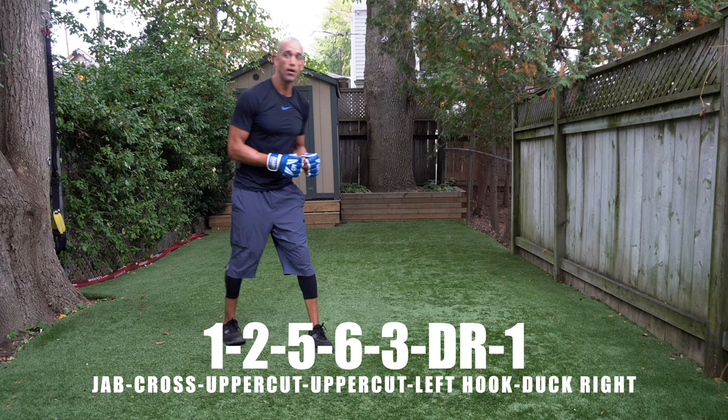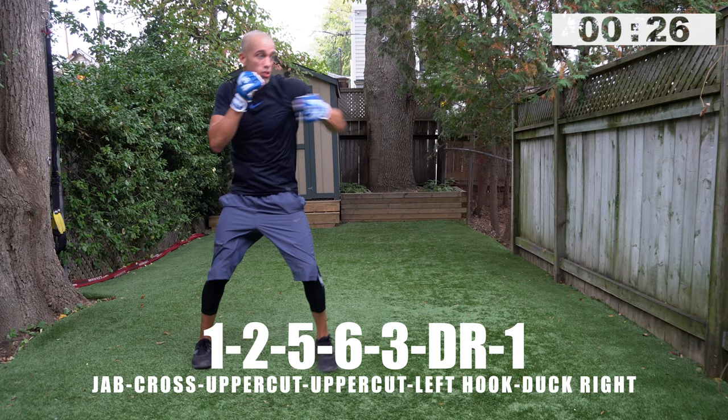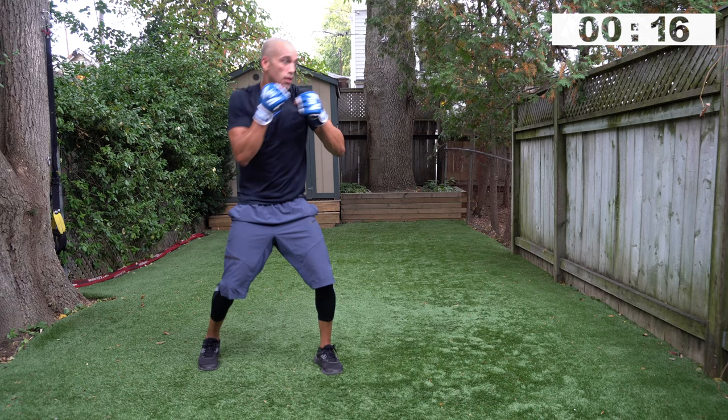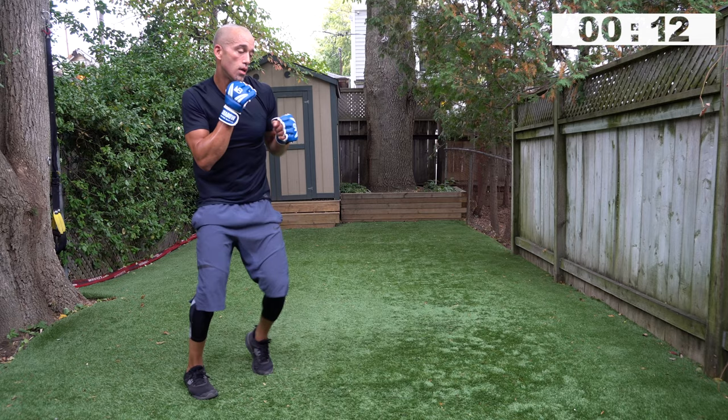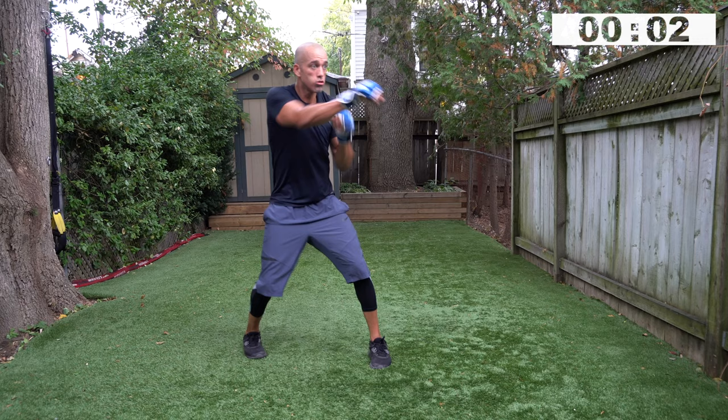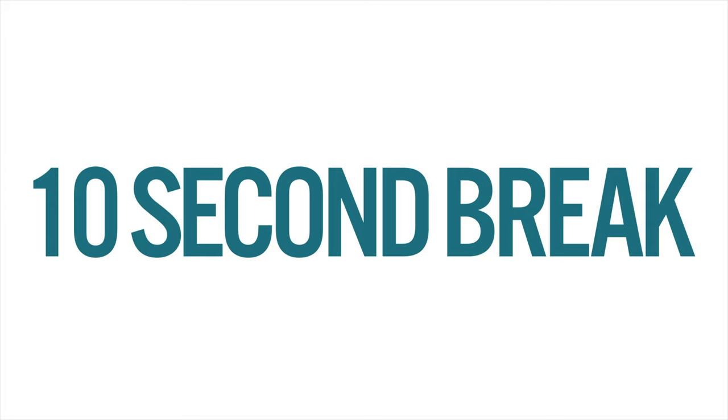Get ready — jab cross is your first two punches. On your toes: one, two, five, six, three, duck right, one. When you're ducking right, your opponent is in front of you — that's the whole idea of shadow boxing: visualization. When you come up out of that duck, make sure you can see your opponent's chest and chin. Keep your eyes forward. Time.